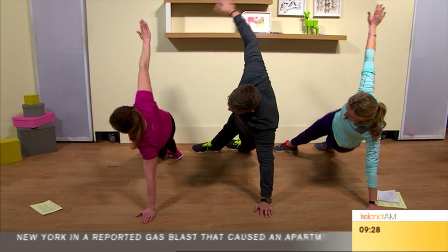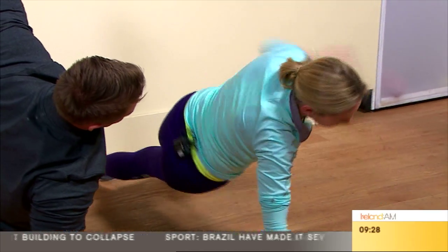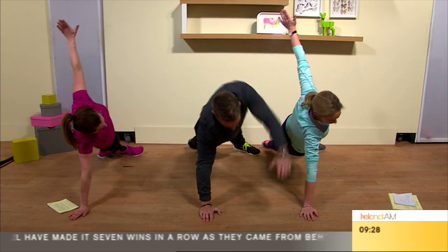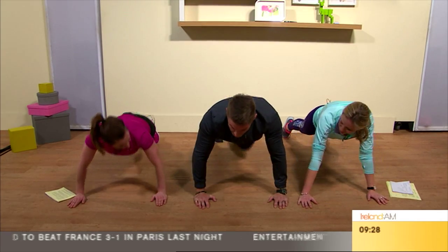Dip the hip, come down, then come back up. We're getting a good contraction through the serratus and the obliques. Go to the other side — dip the hip. That is a good exercise; it's changed my press-up routine. The press-up is harder than the squat for me.